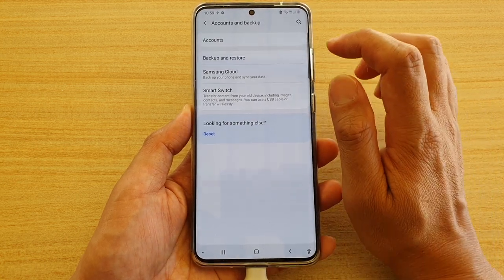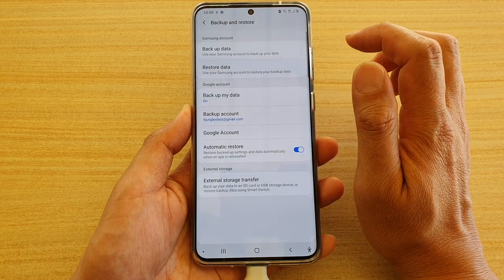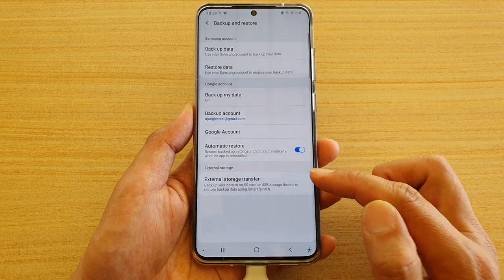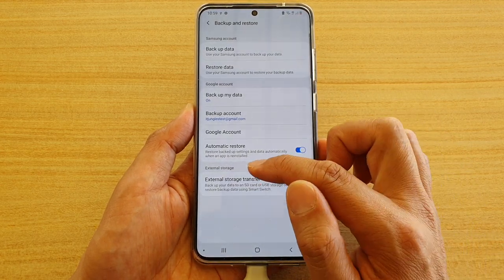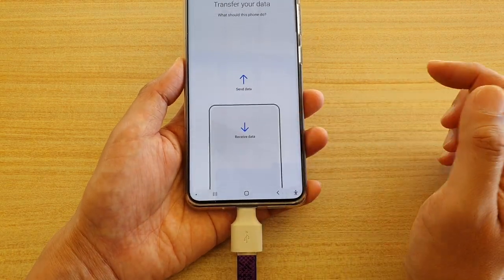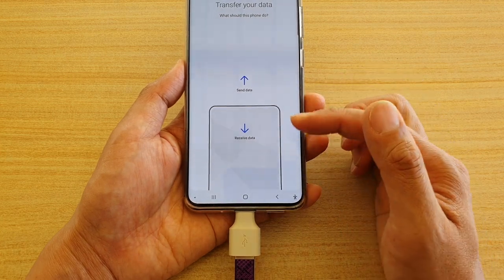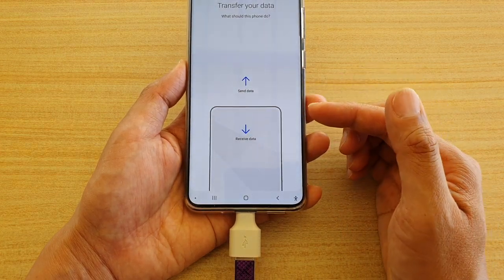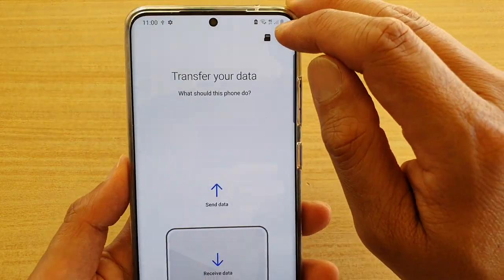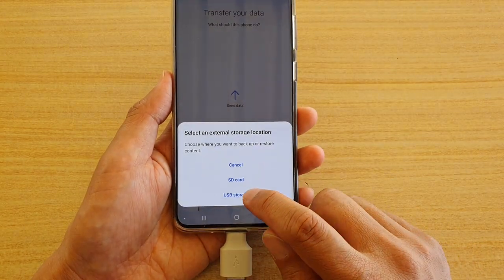Then tap on Backup and Restore. There are a lot of backup options in here, but we want to backup or transfer data to external storage. So we're going to choose External Storage Transfer. In here, it might pop up and ask you to choose a storage location. If it does not show up, you can tap the icon at the top that looks like an SD card, then choose USB Storage.